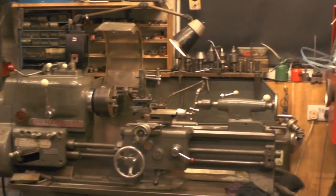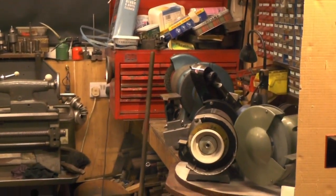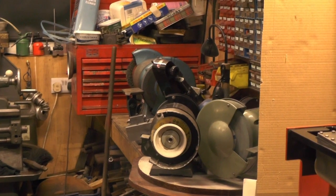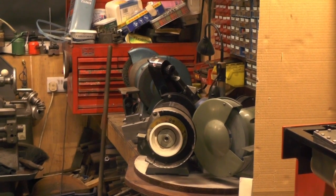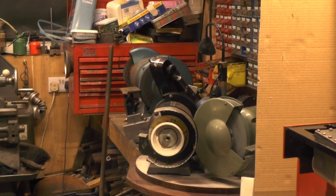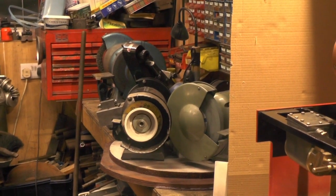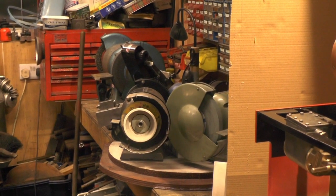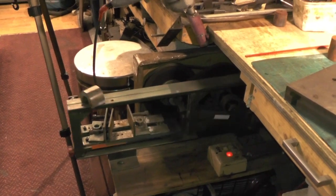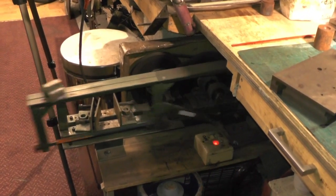Cheap and cheerful bench drill. And then over here on my bench I've got my grinding station - I've put all my grinders on a rotary table, I did that in a video. Basically in the space of what one grinder would take up I've got three grinders on that. And last but not least I've got my little power saw that I made myself.